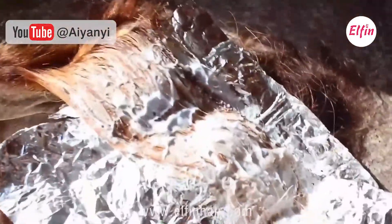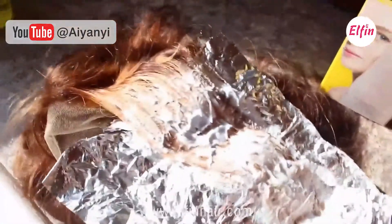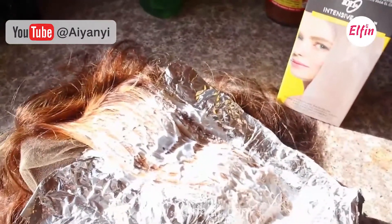I did go in and bleach it again, so I'm going to rinse the bleach out and then go in with this box dye. I don't know if it's too dark still, but I'm just going to go ahead and see how it looks.